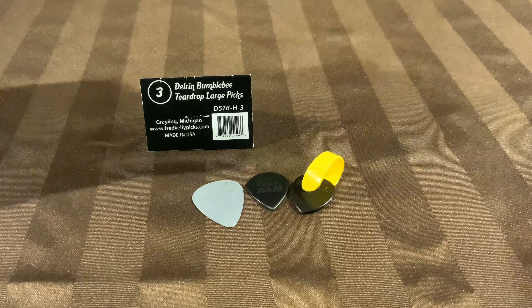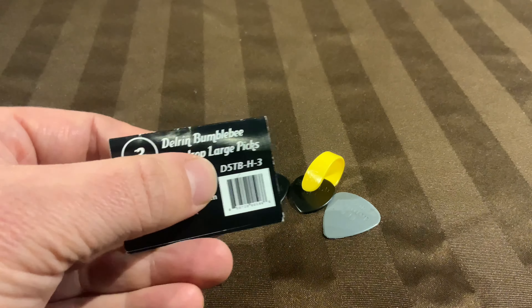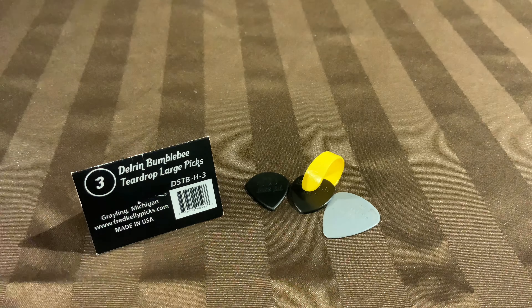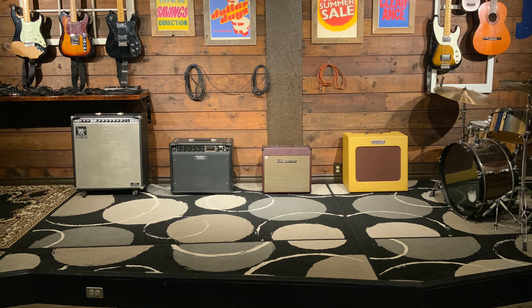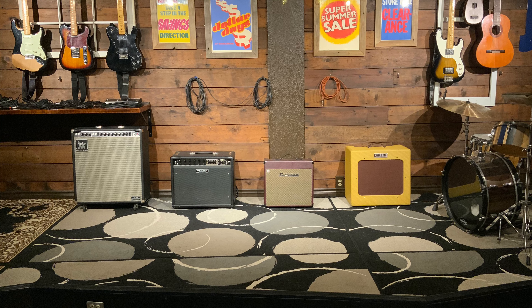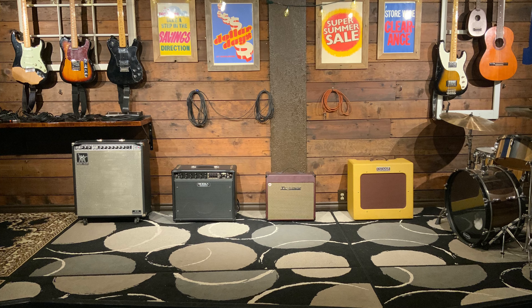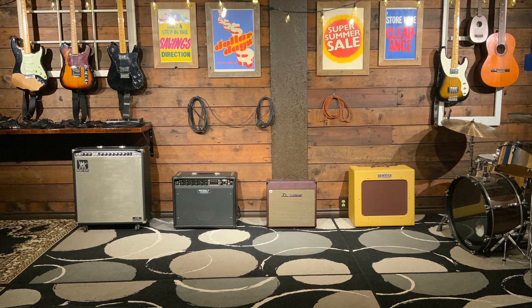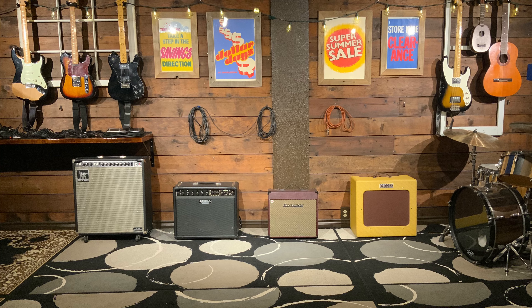On to the Fred Kelly Bumblebee pick — it's a really cool pick that offers a lot of customizability. They have light, medium, heavy, and extra-heavy gauges, so you have more options for pick thickness. They also offer a standard teardrop regular-sized version, not just the jazz one I demonstrated. I like the pick positioned forward towards the thumbnail a little bit. Because of all these options — thumb size, pick gauge thickness, and the adjustable angle — I recommend this for professional players who really know what they're looking for, so you don't get the wrong one by mistake.